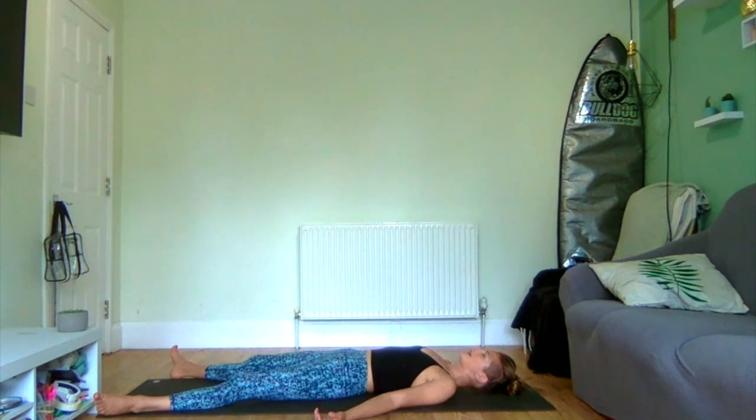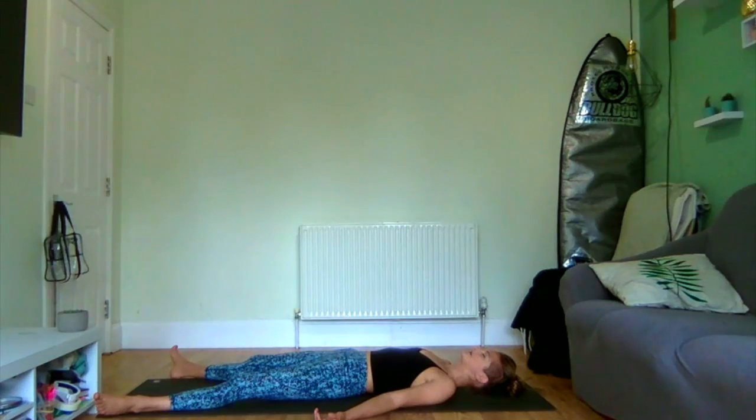Big breath out. You are in your final relaxation pose — your savasana. Take as long as you need here. Let the body unravel, let the mind settle, let the eyes grow heavy. You are safe. You are exactly where you are supposed to be. All you have to do now is breathe.